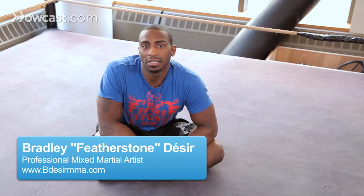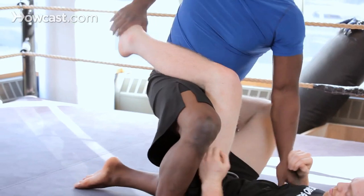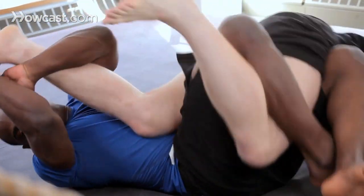Hi guys, I'm Brad Desir, and I'm a professional mixed martial artist. I got into MMA when I was in the Marine Corps. I was getting choked out when we do Bull in the Ring, just wrestling around with other Marines.